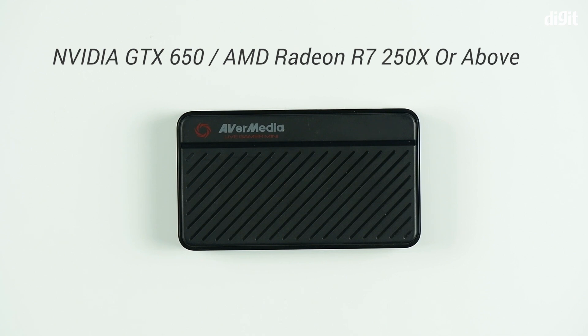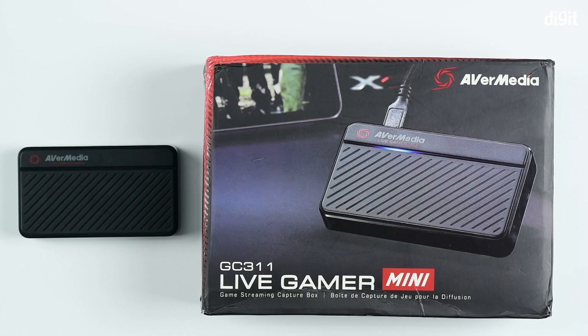You will also need a minimum of 4GB of RAM. That's it, guys — that was the unboxing of AVerMedia's Live Gamer Mini capture card. Thank you for watching and goodbye.